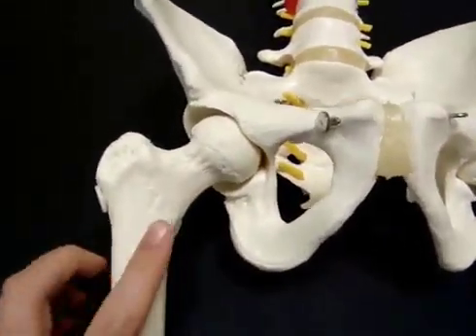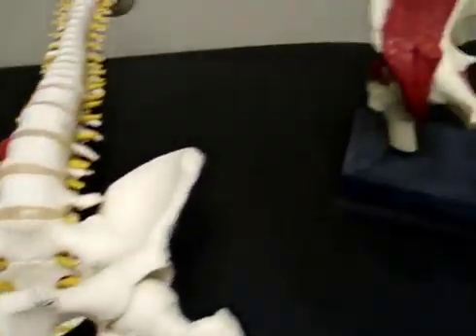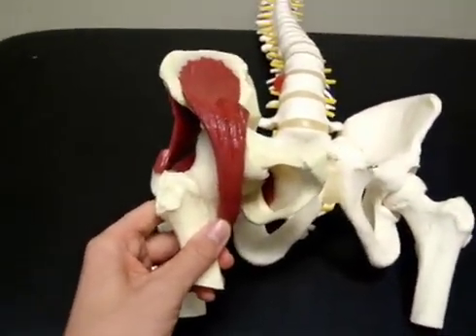Now muscularly there are a lot of muscles that sit on the front side and back of this. That's better shown by this model over here — I'll just grab that. This is a hip as it sits into half a pelvis.